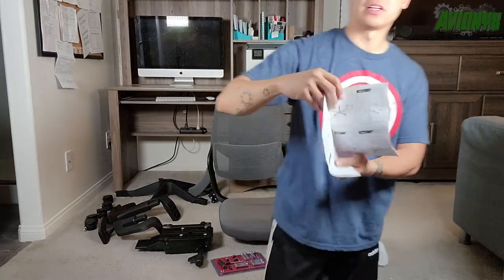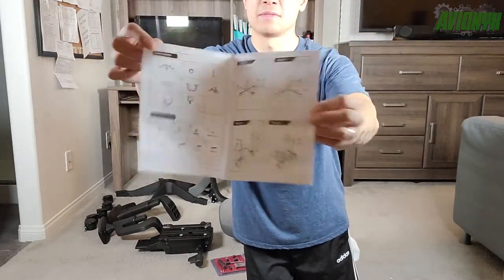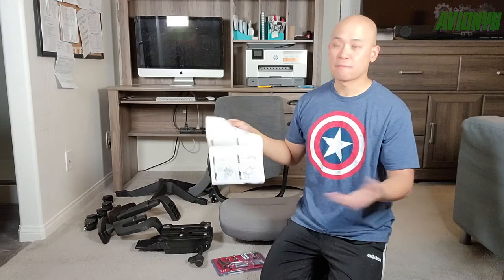The instructions pretty much just give you an overview of what's included. And then it looks like it's eight steps, and then it shows off the functionality.